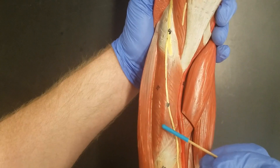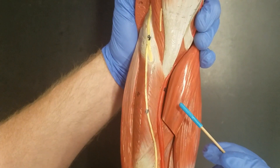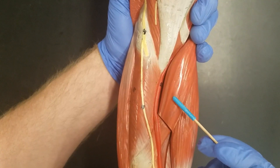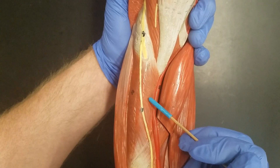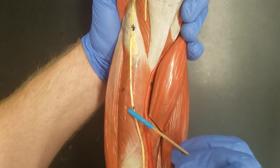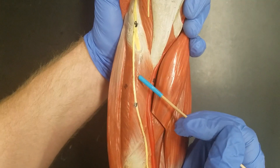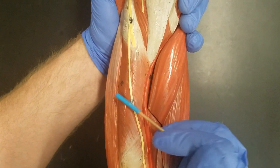Notice this muscle here — see how it's running the opposite direction from pronator teres. The opposite motion of pronation would be supination, so this muscle here is the supinator. Or as I like to remember it, it's Arnold's favorite muscle because you've got to supinate.